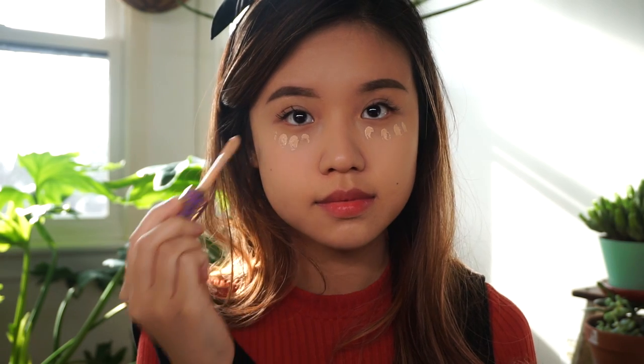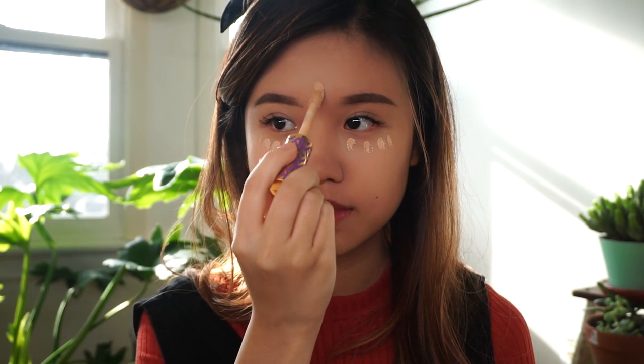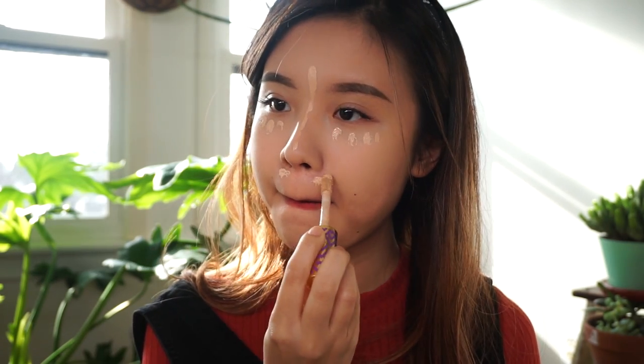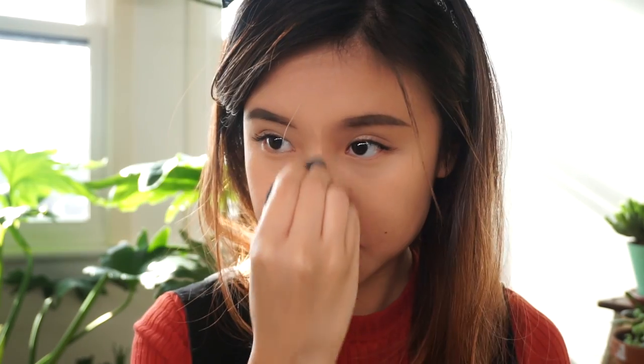Next, we're gonna use concealer to not only cover imperfections, but also to highlight specific parts of my face. I apply a long strip down my nose so that my nose bridge will look higher. I'm gonna use my finger to blend out the top of that line so that it doesn't look too harsh. Finish off with your beauty blender and make sure you dab really well and get all of it into the crevices.